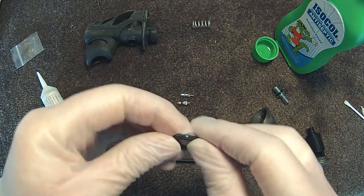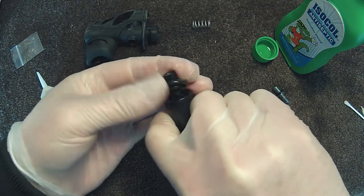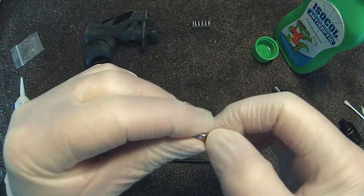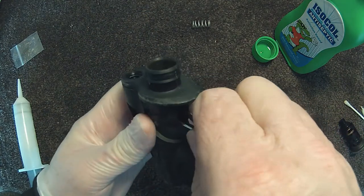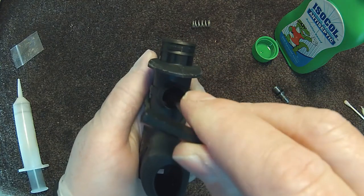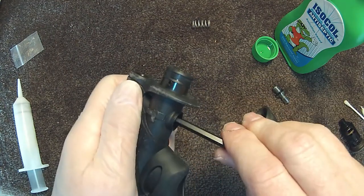Lubricate all o-rings before reassembling. You'll probably need tweezers to reassemble the valve back into the inflator. Then tighten the valve back into place. Take care not to over tighten the valve.